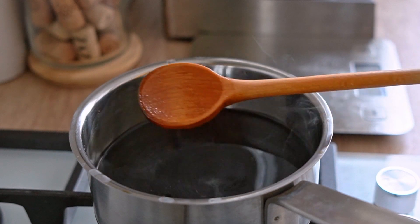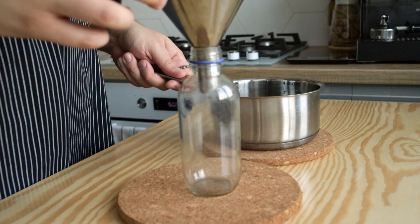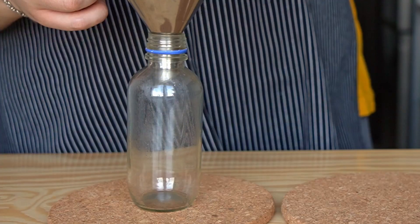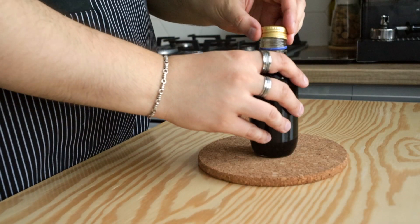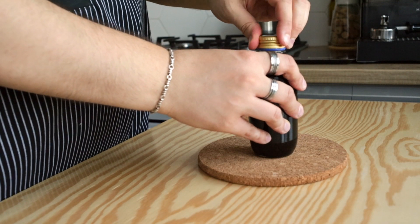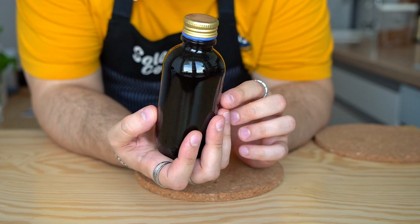We're not making a teriyaki glaze. Once done, transfer it into a glass bottle of choice — preferably something with a narrow opening for easier pouring. Store it in the fridge after it cools off. It should last for a very long time; that's the benefit of not using garlic or ginger in it. You could even store it in the pantry, but better play it safe and keep it in the fridge.